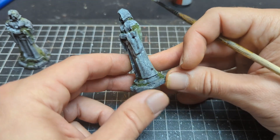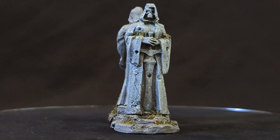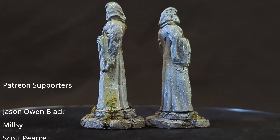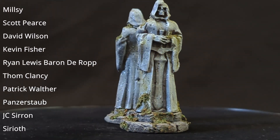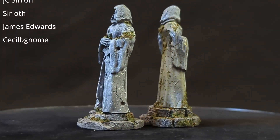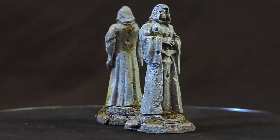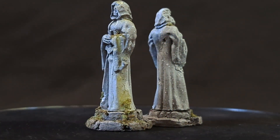That brings us to the end of this video. As you can see these do turn out pretty well — it may not be the best technique or the right way to do this, but I find it quite effective and really quick and easy to achieve. I hope you've enjoyed the video; if you'd like to support the channel jump on over to my Patreon and subscribe there. Thank you to all those people that currently do, and I will see you guys in the next video.